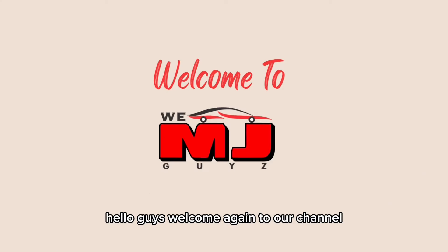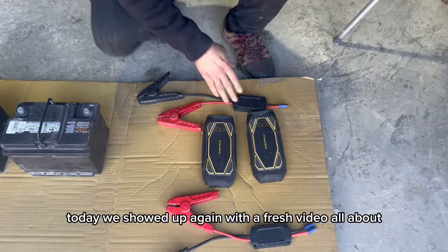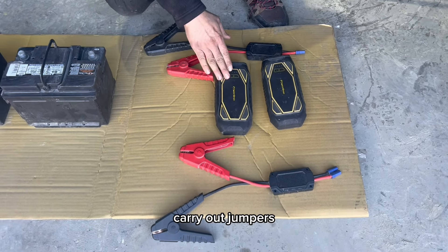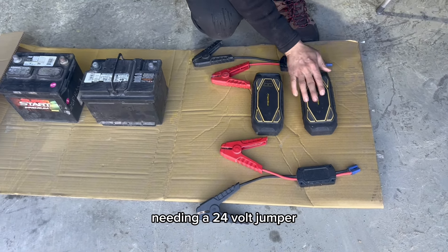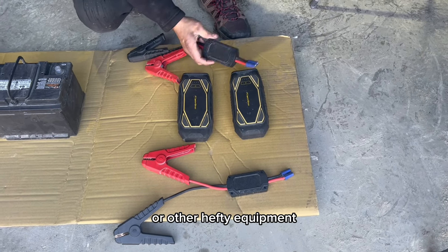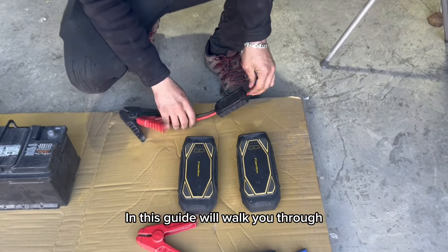Hello guys, welcome again to our channel VMJ. Today we're back with a fresh video all about how to make a 24-volt jumper out of two carry-out jumpers that are 12 volts each. When you are in a pinch needing a 24-volt jumper to jump-start heavy machinery like a semi-truck or other hefty equipment, no worries — we've got your back, and this guide will walk you through the process.